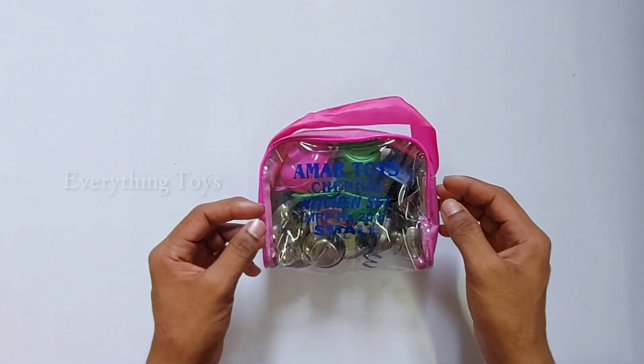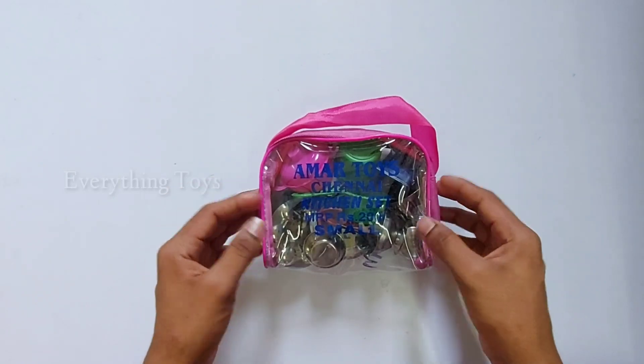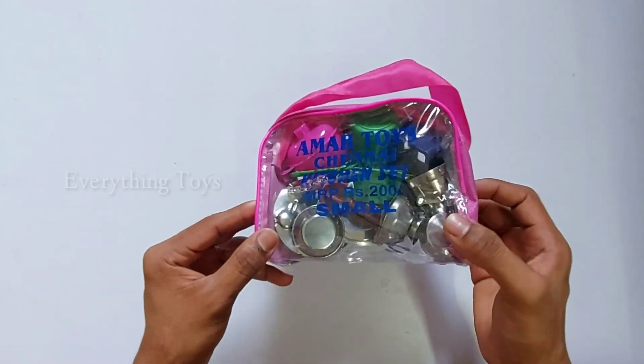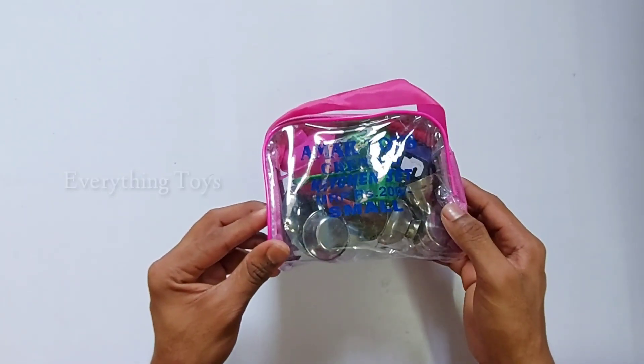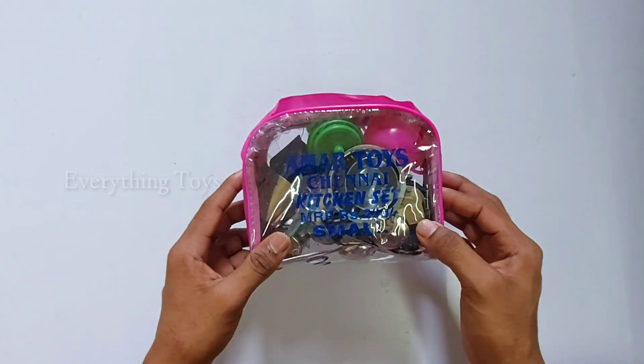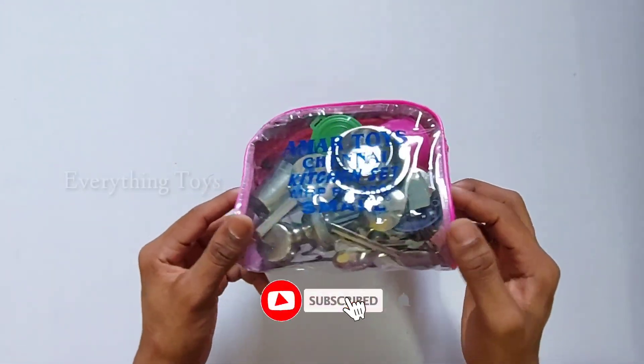Hello guys! Welcome to Everything Ties! In our channel, we are going to see the Ties video. We are going to see a steel kitchen set. This is our unboxing. If you subscribe to our channel, you can share with your friends. We will see our kitchen set.